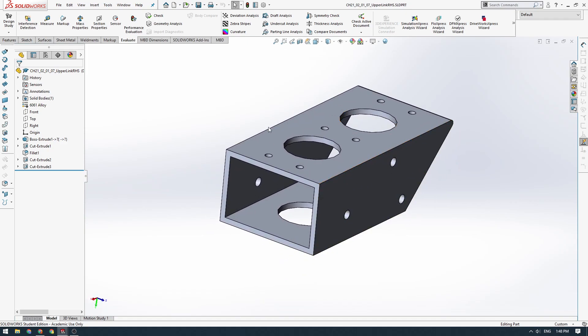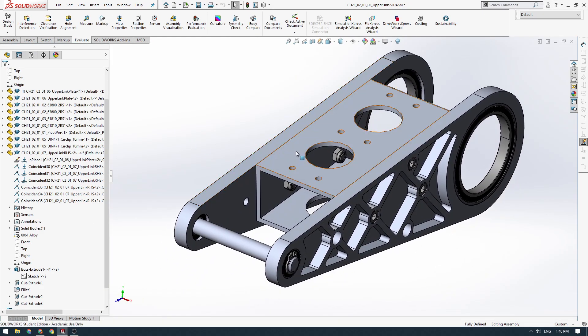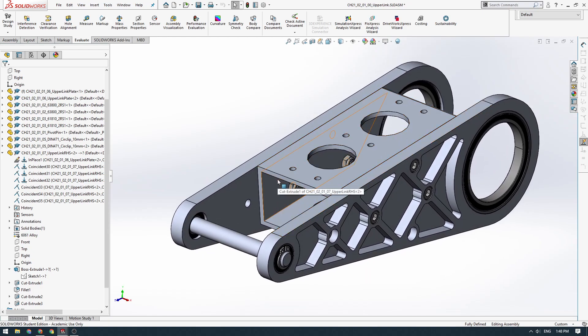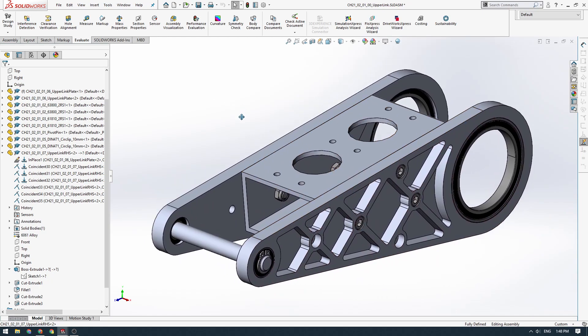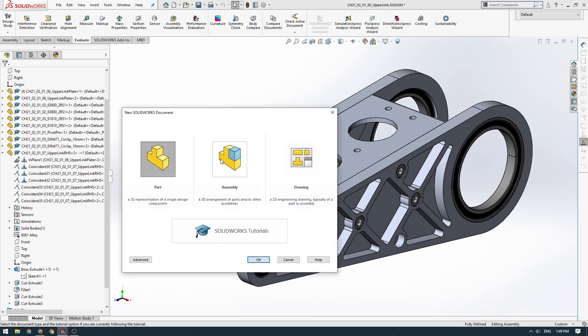We'll go back to our main assembly. We could make this part as a standalone part file — that works completely fine. But instead I'm going to show you how to draw a part within the context of an assembly, which allows us to draw the part with these interfacing holes. So we're going to go to File, New, and create a new assembly. I'll click OK.